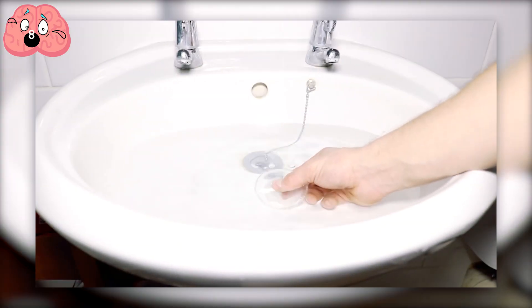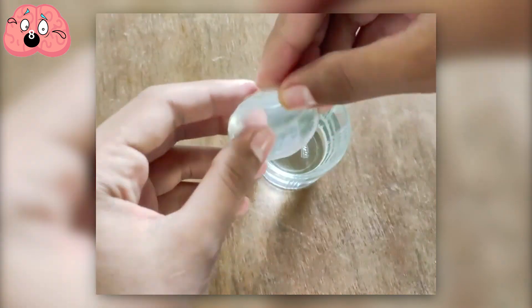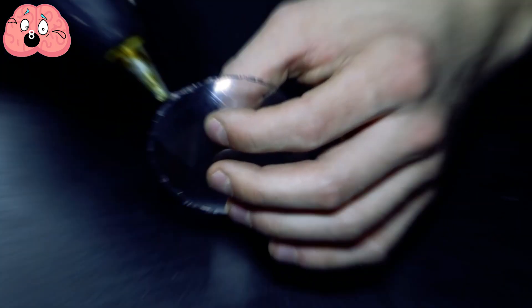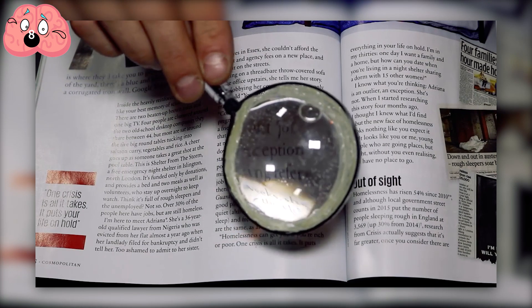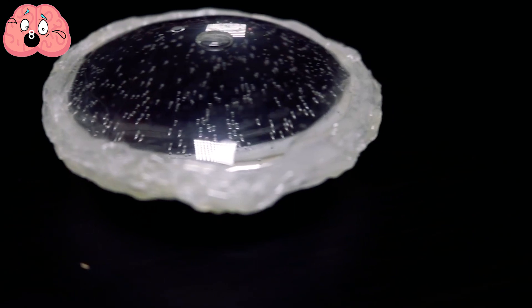Once the glue has dried, submerge the disc into water and pinch it slowly so the water can replace the air within the disc. Once the disc has filled with water, remove it from the water-filled container and seal up the hole in the side with more glue. You now have a really neat magnifying glass. Remember, you can always make larger discs for better magnification.